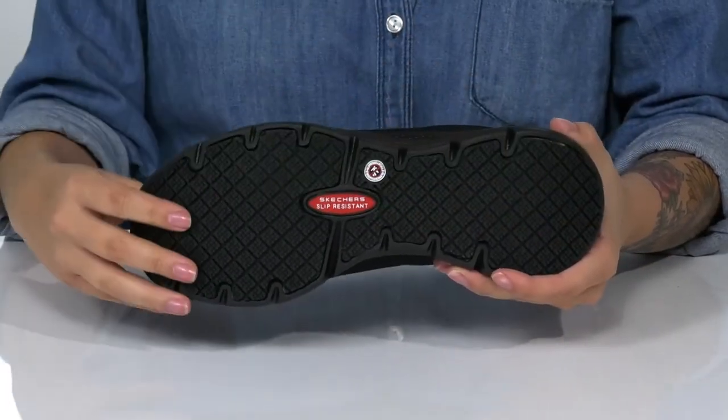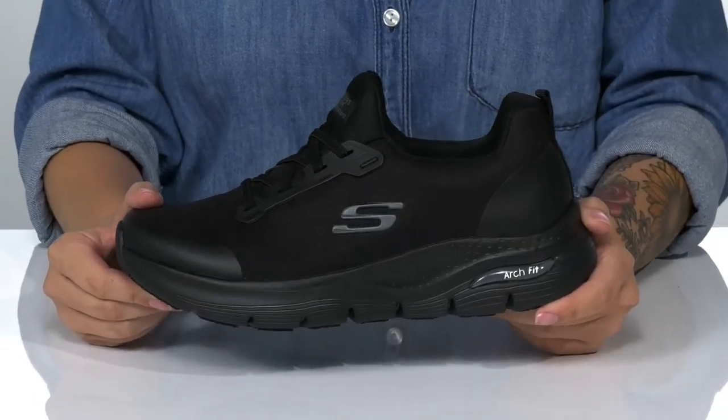Underneath there is a slip-resistant outsole, and I think these would pair very well with some black pants.